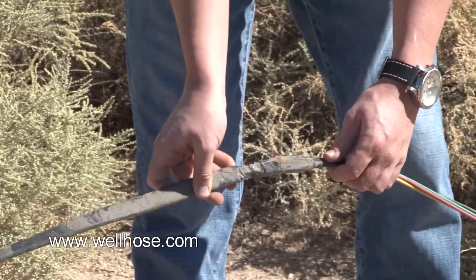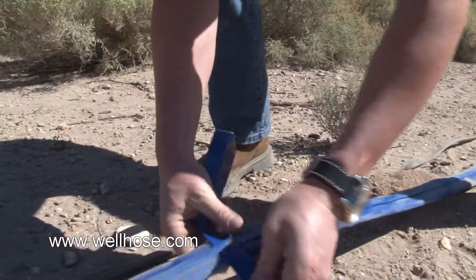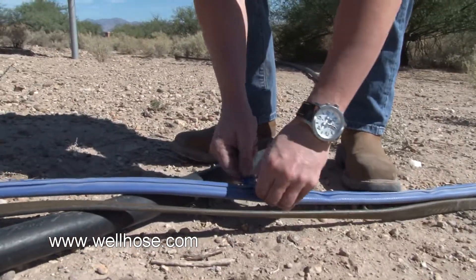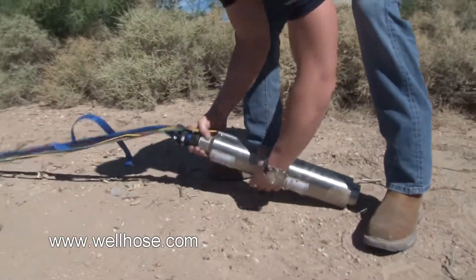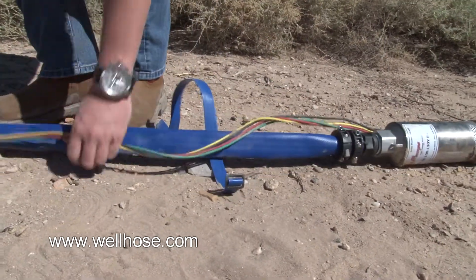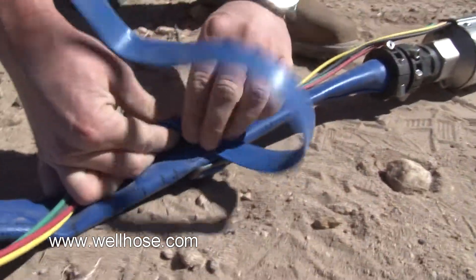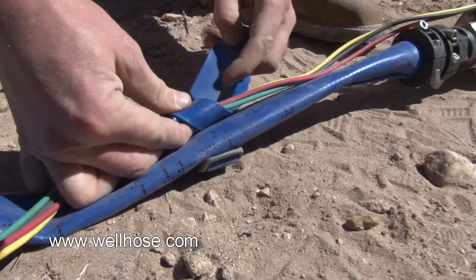Now we're wired up, so it's time to tie down the power cable. The first thing you're going to want to do is run your cable straps every 12 feet through the open spaces provided on the rib of the well hose. Once all your cable straps are set in place, roll the hose over and attach the power cable to the opposite side of the rib. It's very important that you tie the power cable to the opposite side of the rib. When you tie the power cable down to the well hose, you want to use a standard clove hitch tie.